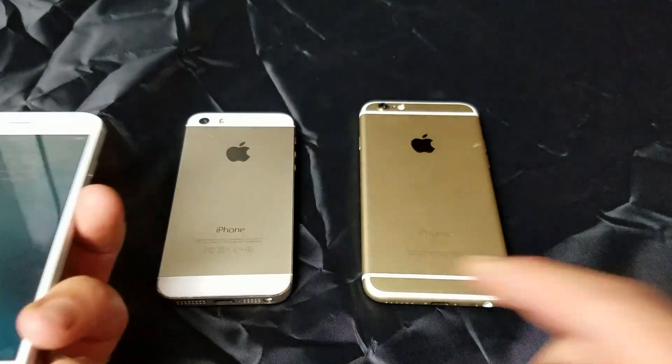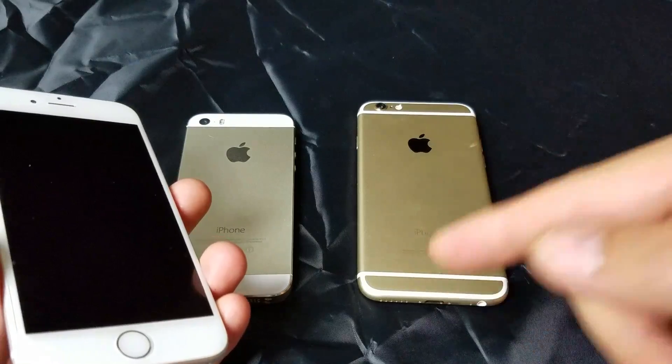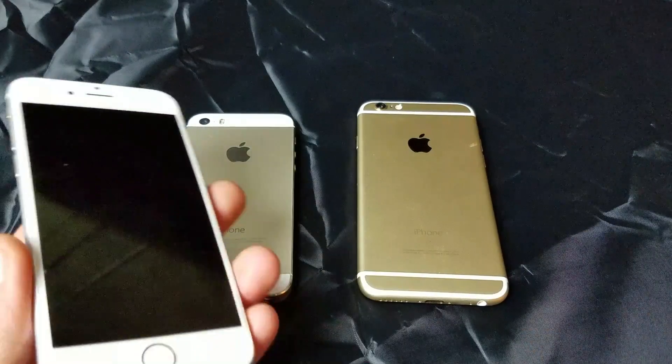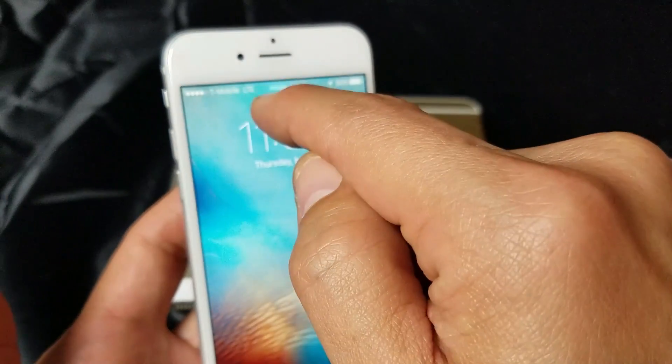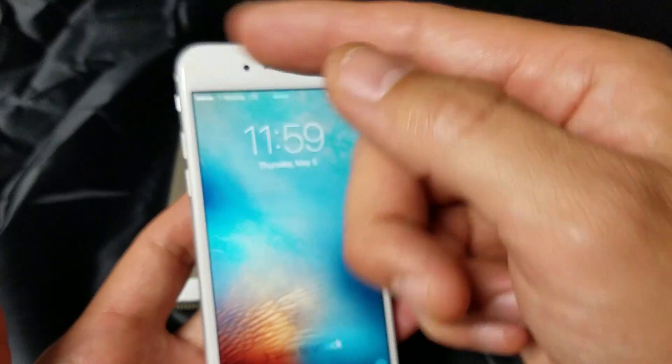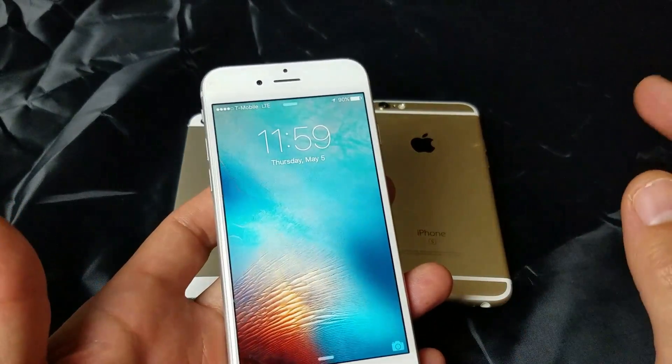This goes for all iPhones 5, 6, as well as the 6S, and of course the Plus versions as well. Basically, you have an issue where you're getting no service, or maybe it's constantly searching. I'm going to give you guys several steps of what you can do right now to get your phone up and running.